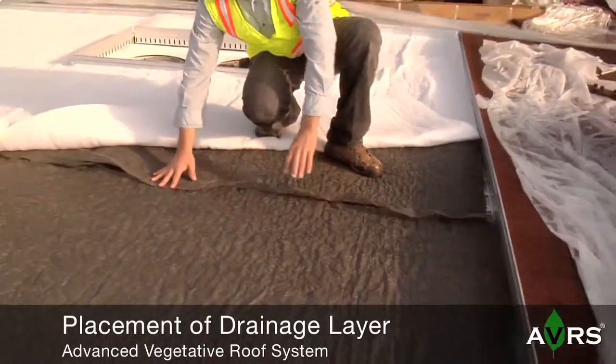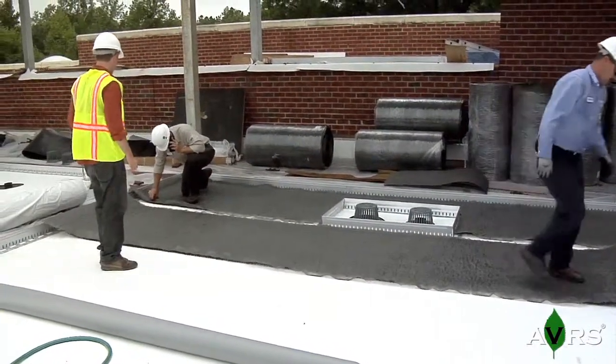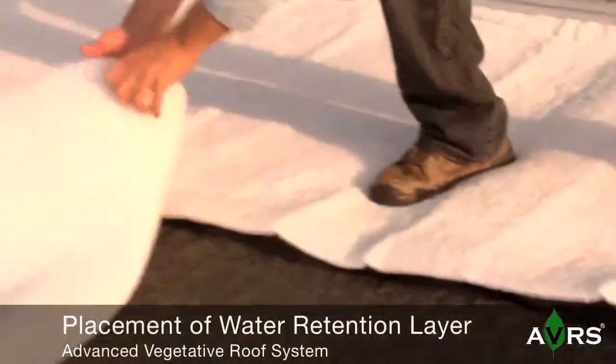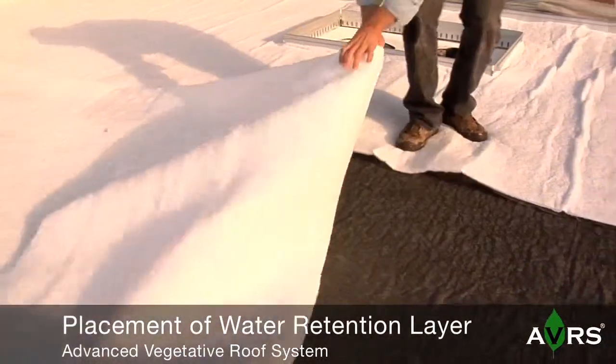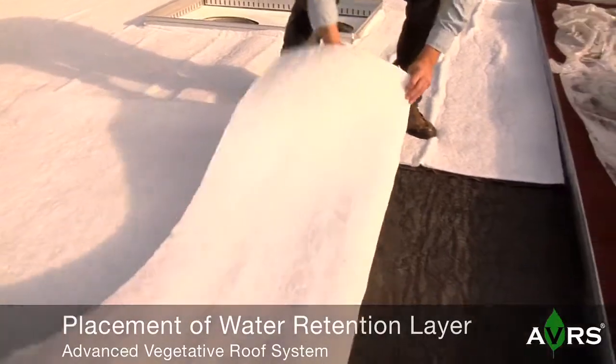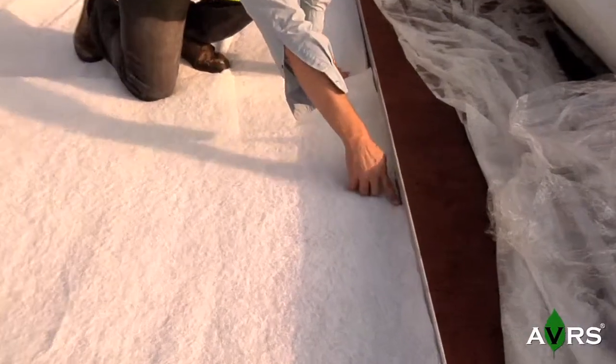With the use of shears, cutting of the drainage layer to meet dimensional requirements is simple and safe. The AVRS water retention layer can be placed directly over the drainage layer following its placement. Like the drainage layer, cutting of the water retention layer can be executed with shears.